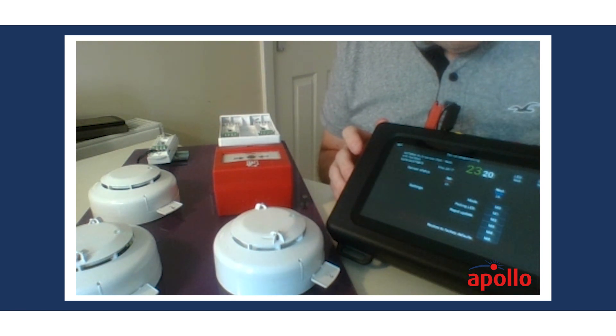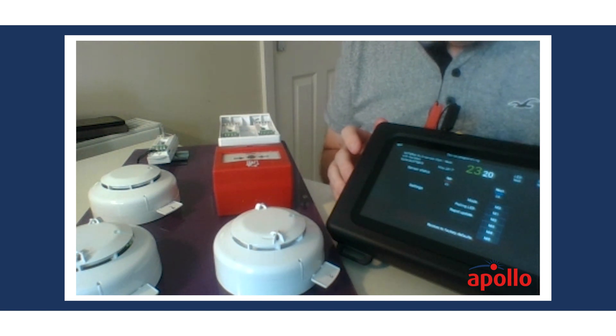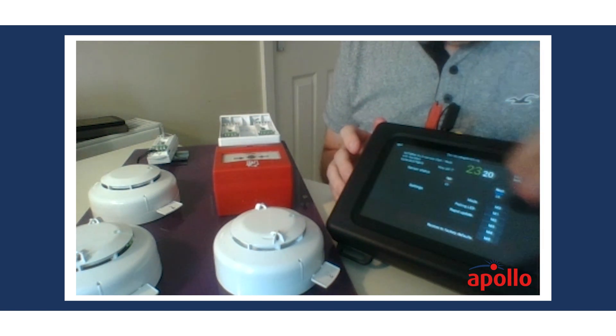Currently we're in mode three. There are five different modes — mode one being the most sensitive, mode five being the least sensitive. It's a multi-sensor we're looking at currently, so it's optical and heat.